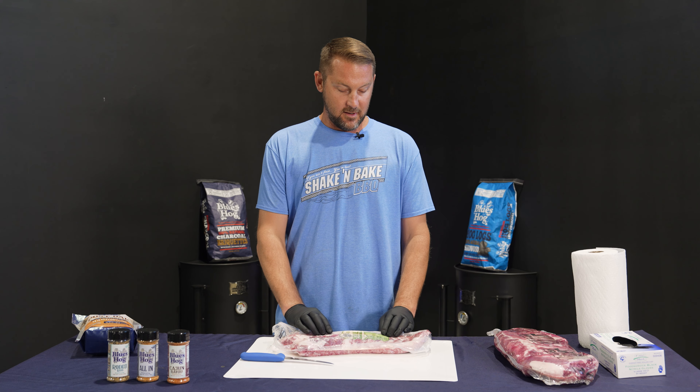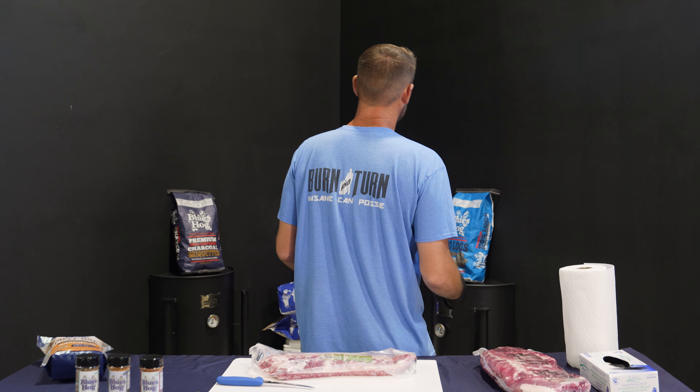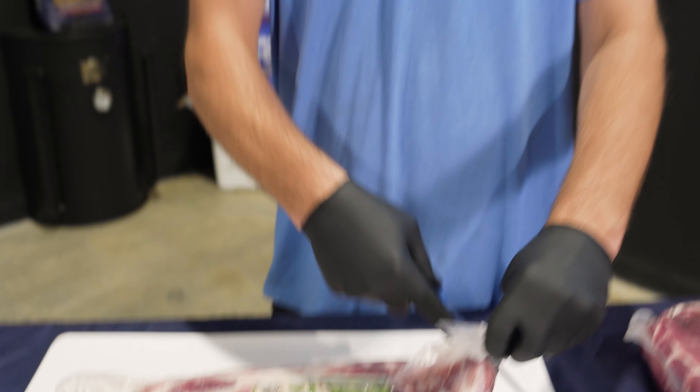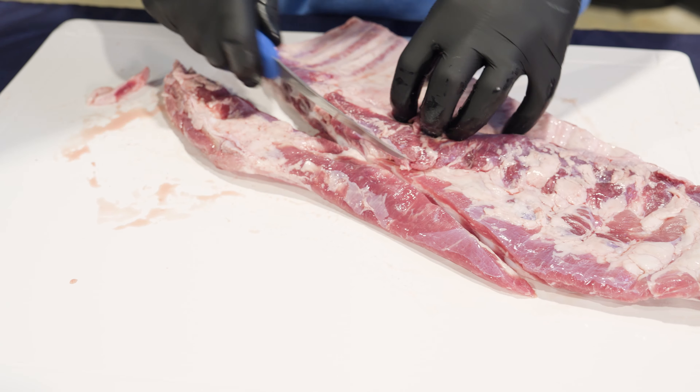We're the creators of the hot-and-fast burn-and-turn ribs from day one and we don't even have a simple how-to video about it on the site for the last 10 years. So look, I got my burn-and-turn shirt on. The drum is dialed up to straight-up 300 — strong three actually. We did do this in competition back in 2012 and it actually worked out quite well — first place at the American Royal.